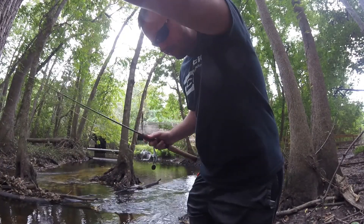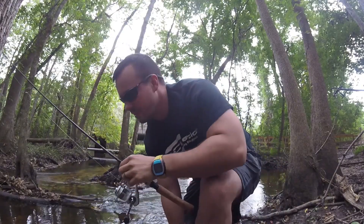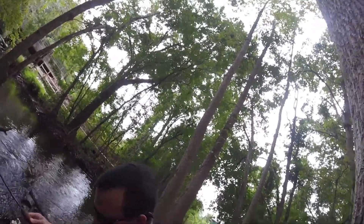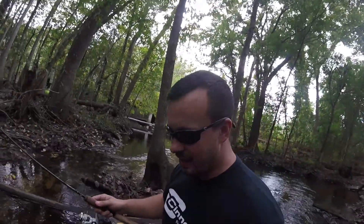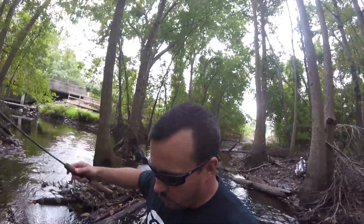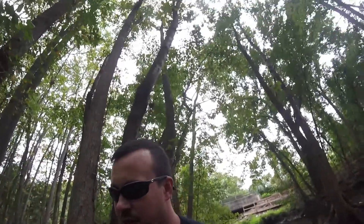I'm hung up. There's really no sense in losing that rig, because the water is only ankle deep right here, so I'm going in after it. Sorry — it's knee deep, quick. Oh God, it's so cold! Underestimated that.